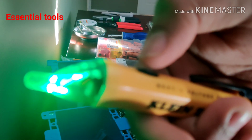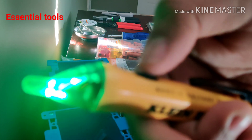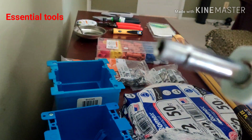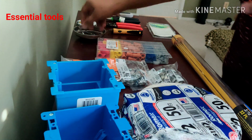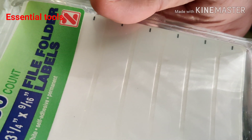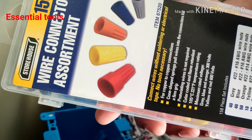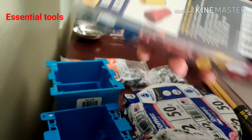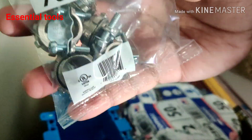The voltage tester turns on green when you switch it on, and you can put it into an outlet to see if it's working — it goes red if live. The next ones are a screwdriver with a flat head as well as a Phillips head. Labels are really important so you can know which wire goes to which connection. Wire nuts in different sizes are needed to keep the wires together and tighten them up.